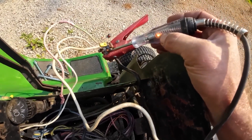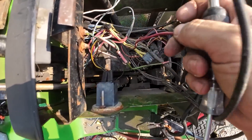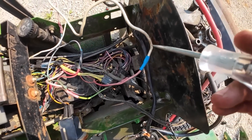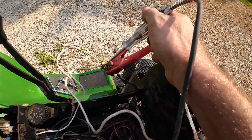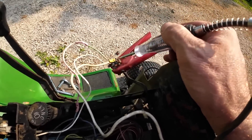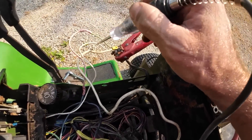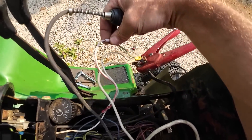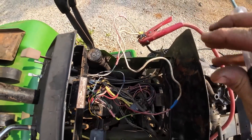With the test light on the actual terminal we got light, but when we come down to this wire which is what feeds into the back side of the key switch, I have nothing there. And all the way to there - there's nothing. So we're good on the actual terminal but the connector and all these connections are bad. We're just going to replace all this real quick, clean that up, and while I've got it off I'm going to clean up whatever he had going on here - he's got a lot going on.